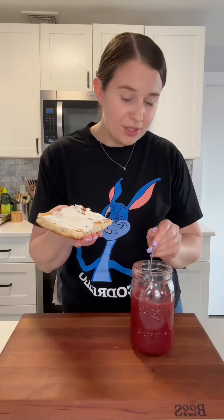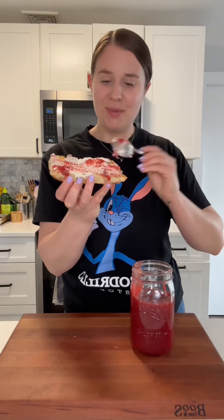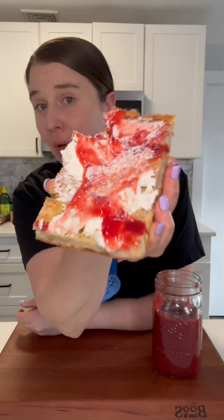Usually you'd want to fully cool this jam down before you eat it, but I just can't resist a little fresh jam on some ricotta toast. So we're gonna try it — this is some focaccia that I made earlier this week. Mm, that is good. These really are the things that make me so happy.